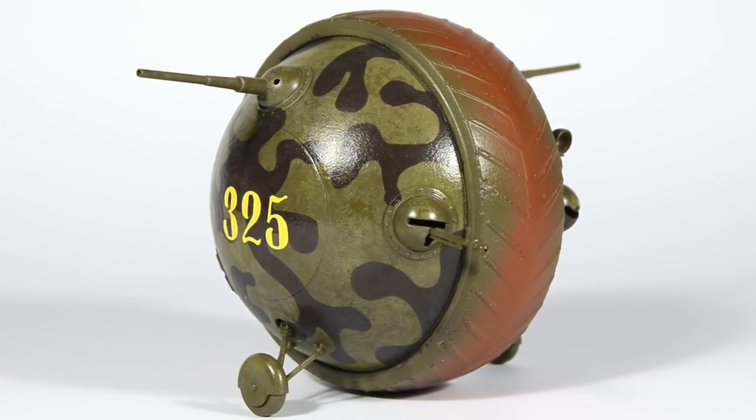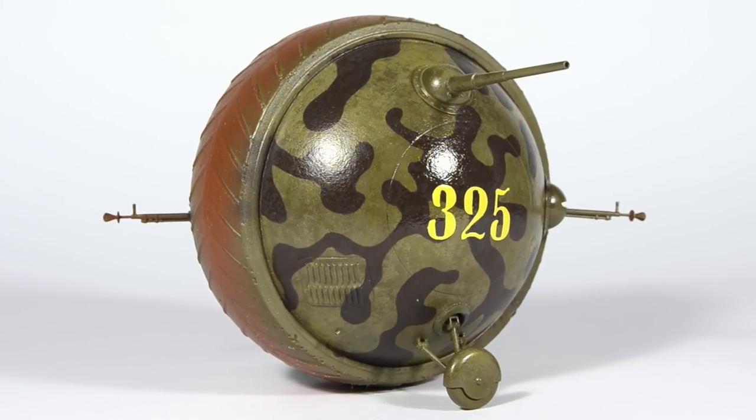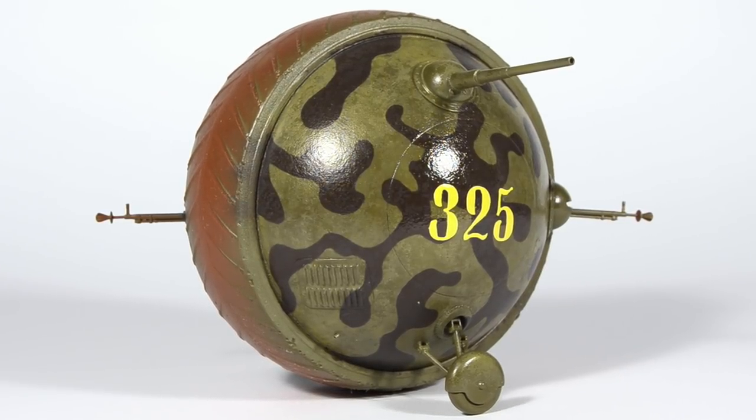The model is now fully painted and ready for some washes and oil paints. Thank you all for watching, and I'll see you mates in the next one.